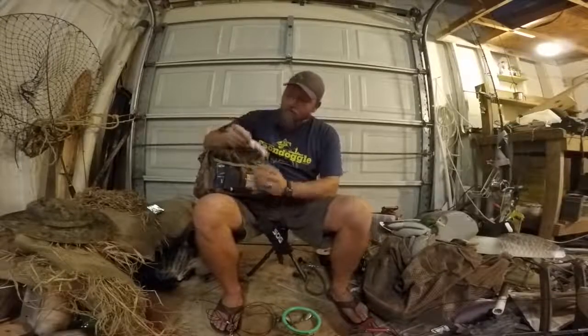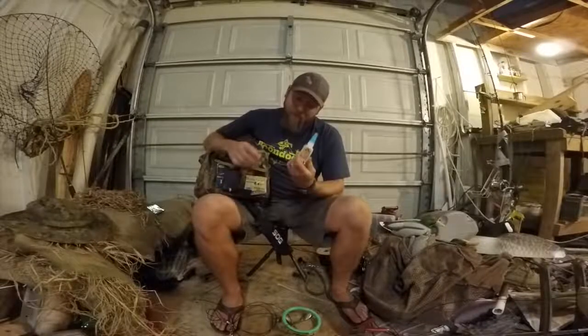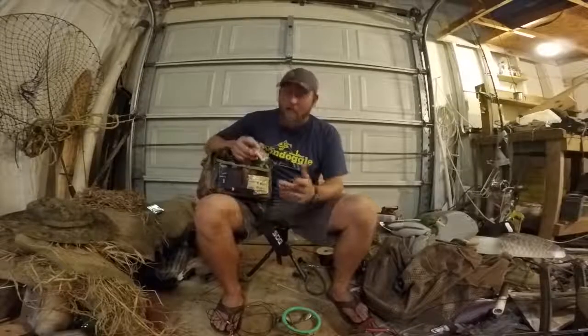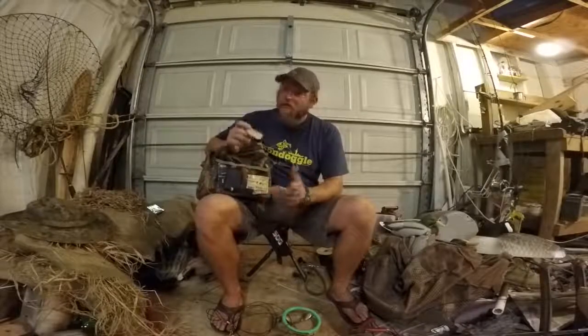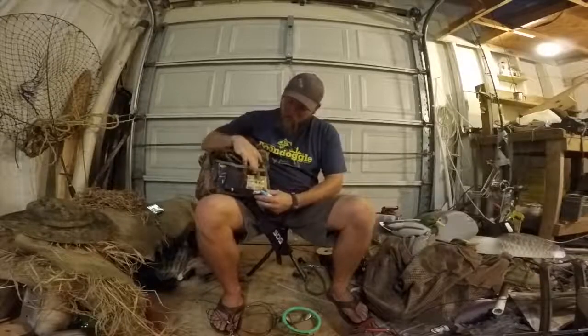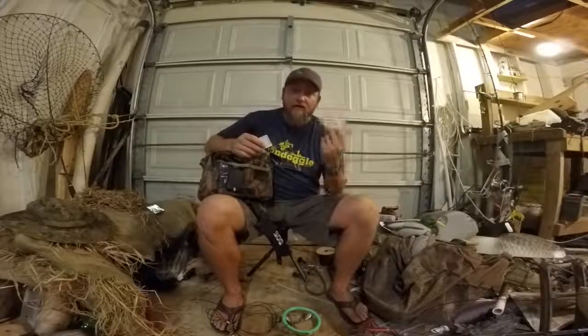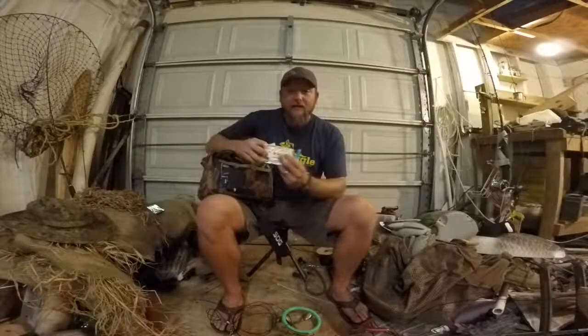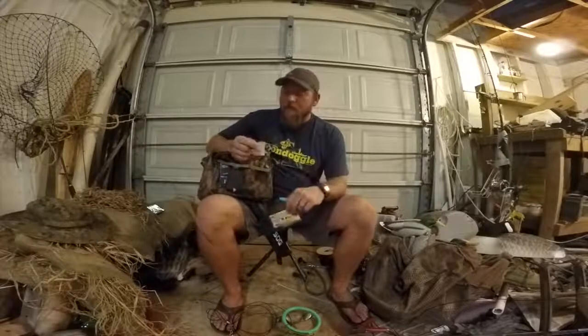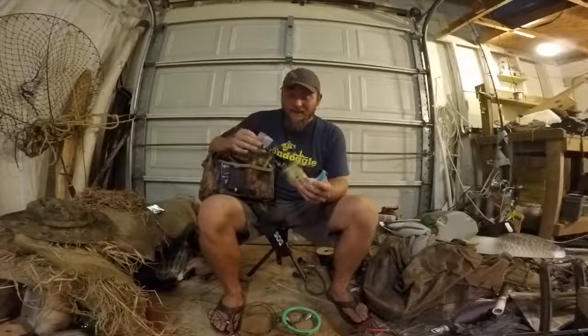Starting from right here — I carry super glue. Most guys laugh at me, they go 'why do you carry super glue?' First things first: if I cut myself really bad or something happens that's really bad, you can always super glue it together. Another thing — later in the season of course, hand warmers. I always keep them in here just in case I get stuck out there at night.